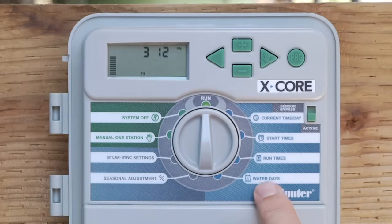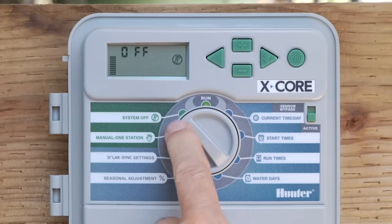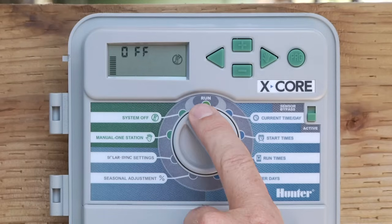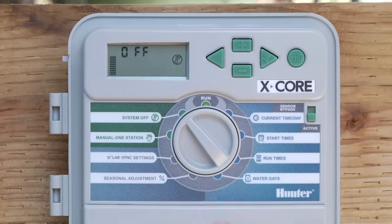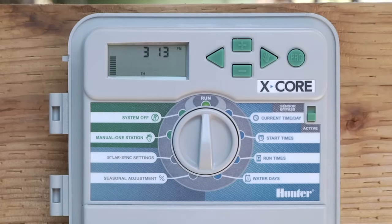Now that we have all programs A and B programmed in the light blue area, we're going to work our way to the left on the dial. The first position we come to is System Off — pretty straightforward. It means the controller is not going to irrigate until the switch is put back to the run position. You'll notice a sprinkler icon with a circle and a line through it, and the word 'off' will appear. Water will not turn on until the switch is put back to the run position, and the current time is displayed. Now you're in auto mode and automatic irrigation will occur.